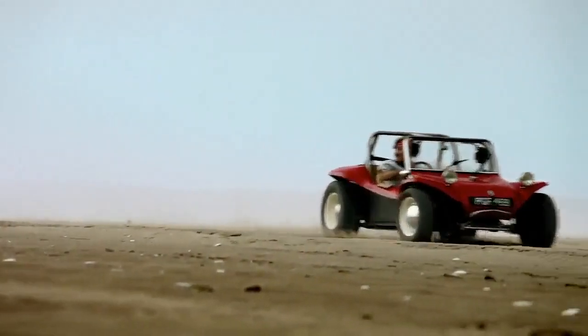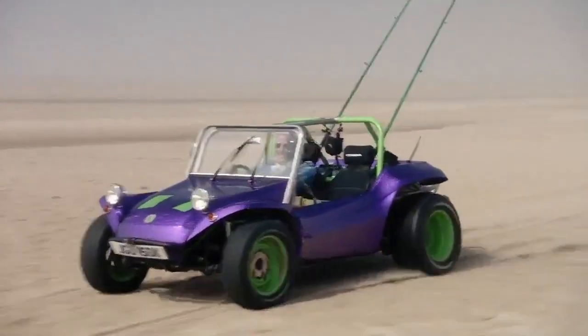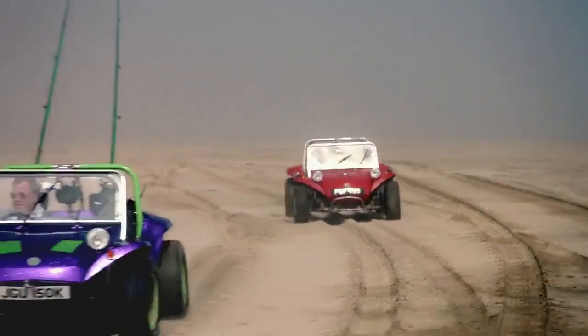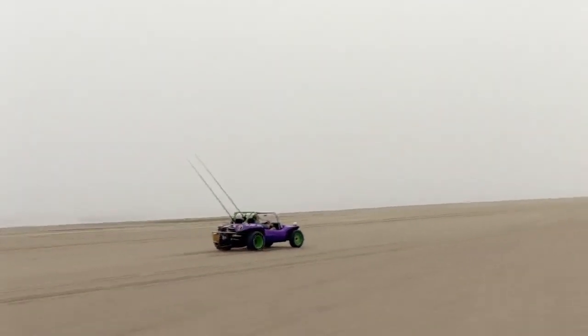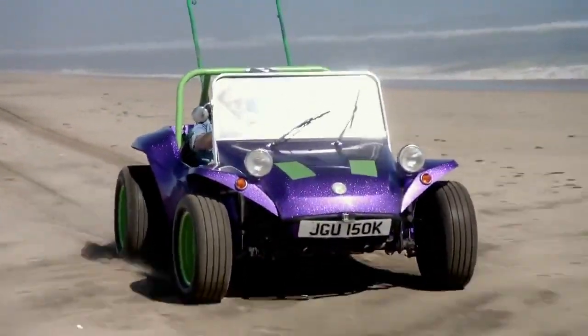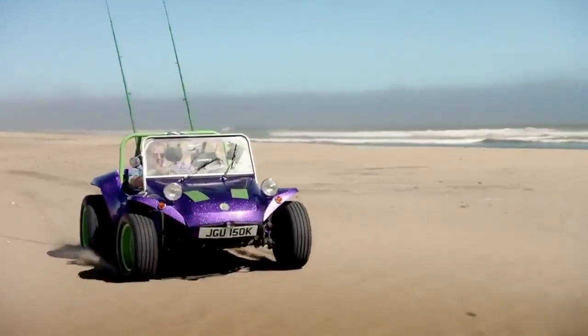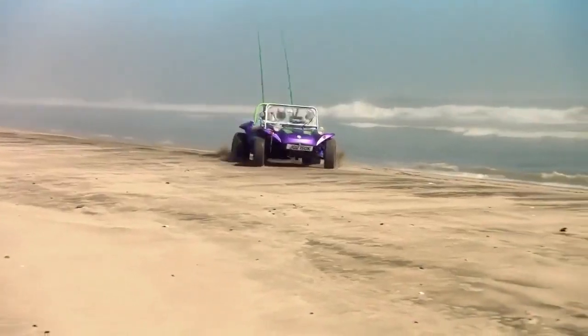This is a beach buggy very like the one that Steve McQueen drove in the original Thomas Crown Affair. I've been joined by the 1970s. James May has built what a beach buggy was. What I've built is what a beach buggy can be, if you have a bit of imagination and some purple metal flake paint. There is the start point of our adventure.